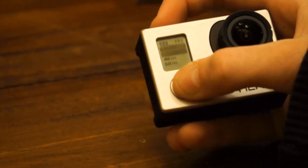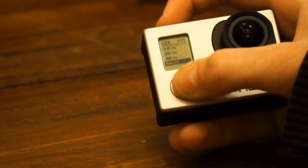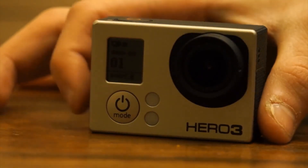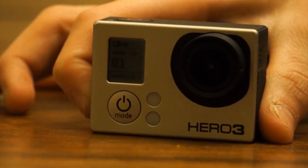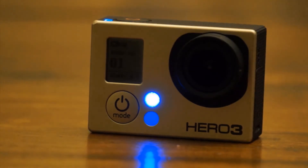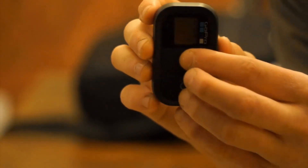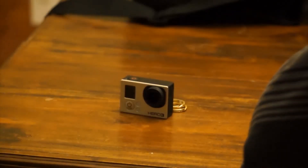While frame rates might not match a Phantom, you can definitely get some really awesome slow motion shots from the GoPro Hero 3 Black Edition. Also, a really cool fact about the Hero 3 lineup is that the cameras come with built-in Wi-Fi, and the Hero 3 Black Edition comes with a Wi-Fi remote that would usually cost $80 separately. The remote can connect to the camera and control every aspect of it.